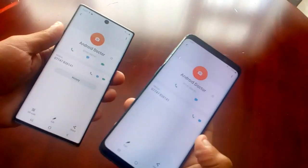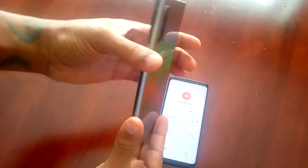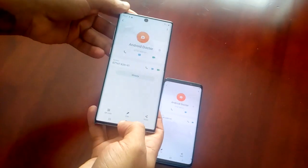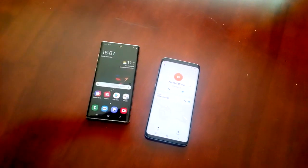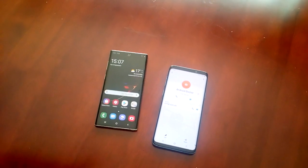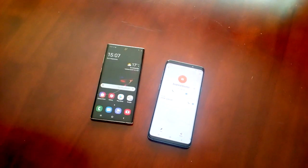So yeah guys, this was just my video showing you how to use the NFC feature on the brand new Samsung Galaxy Note 10. This will also work with the Note 10 Plus as well. Thanks for watching — if you liked it and it helped you out, be sure to give the video a thumbs up, leave any comments in the comment section below, share this video with friends and family. Subscribe to my channel and hit that notification bell so you get my uploads the second I upload them. It's your boy the Android Doctor — see you in the next video.